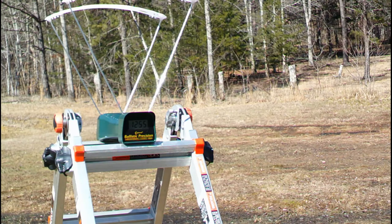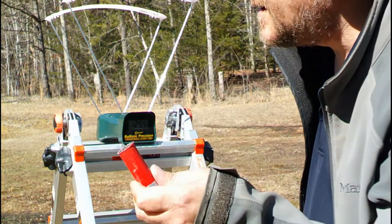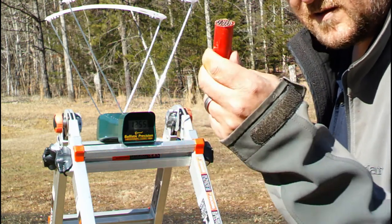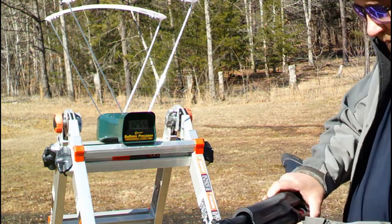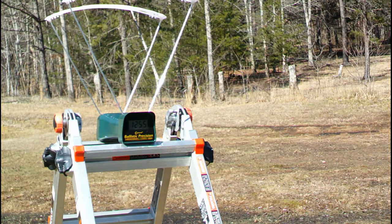Here's a fun one — I've got one last one for y'all: a wax slug. I just took out the birdshot, used some paraffin wax, and made a wax slug out of it. Let's see if it changed the velocity any. 1157 — not too bad.